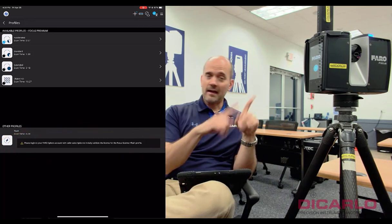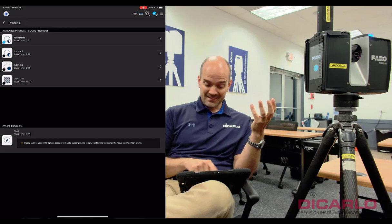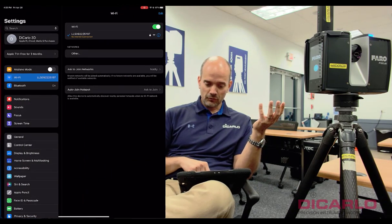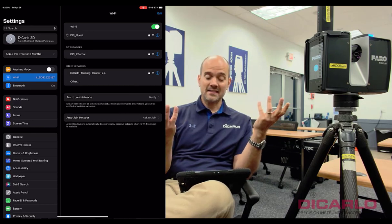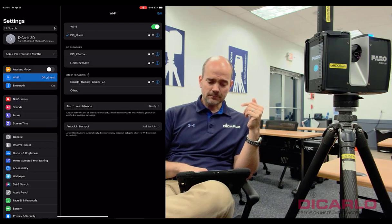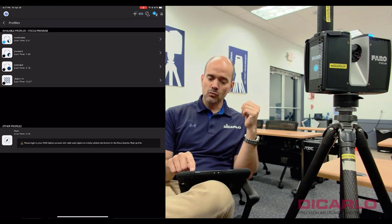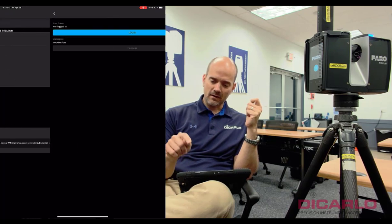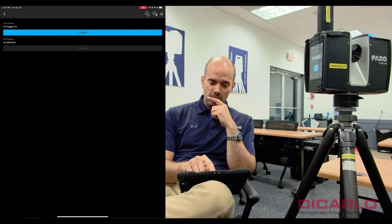I'm connected to the scanner via an ad hoc connection, which means I don't have internet access. To satisfy this requirement I'll switch over to my settings and pick a network that I know has internet, essentially disconnecting from the scanner. Going back to the app, at the top toolbar there's a little cloud icon which allows you to log in.